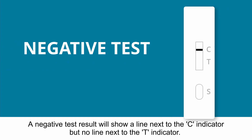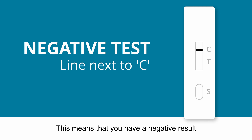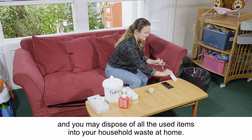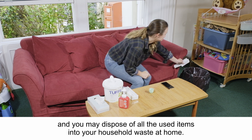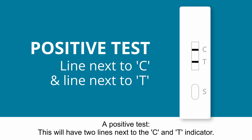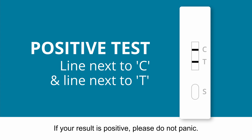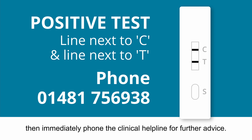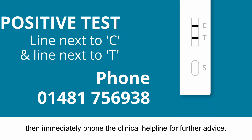A negative test result will show a line next to the C indicator, but no line next to the T indicator. This means that you have a negative result and you may dispose of all the used items into your household waste at home. A positive test will have two lines next to the C and T indicator. If your result is positive, please do not panic. Collect all your items into a plastic bag and keep them safe. Then immediately phone the clinical helpline for further advice.